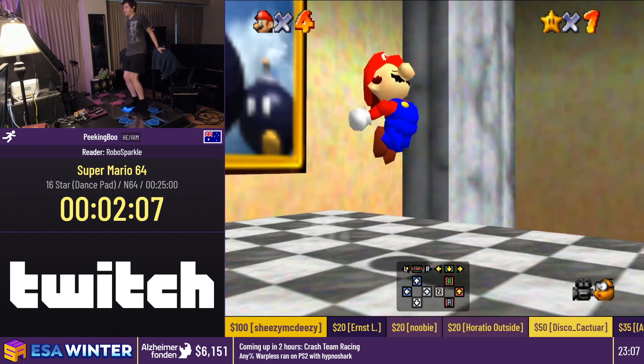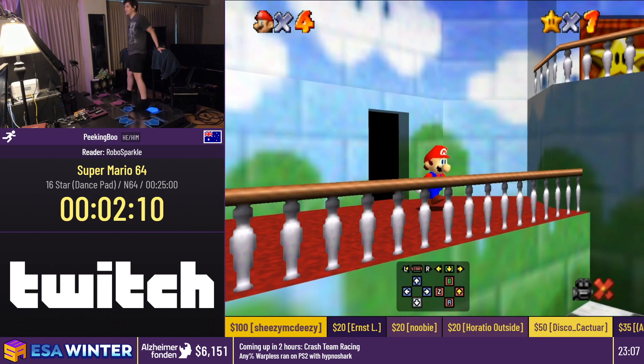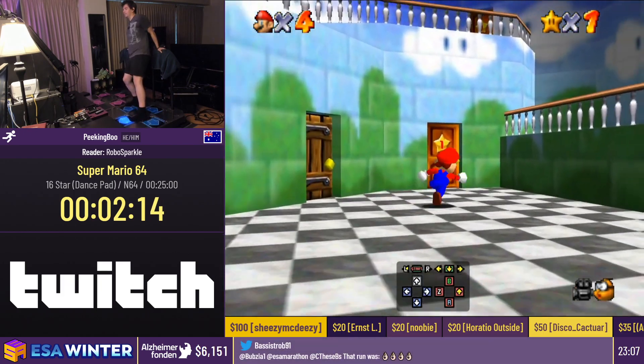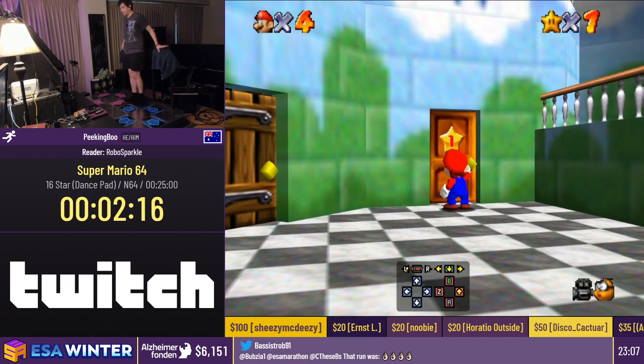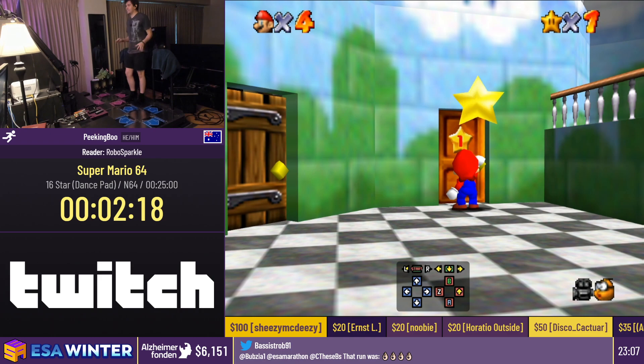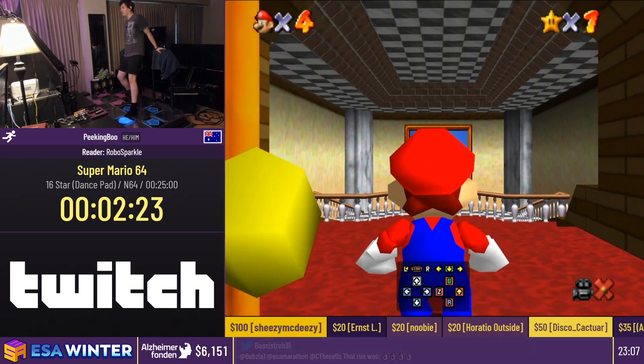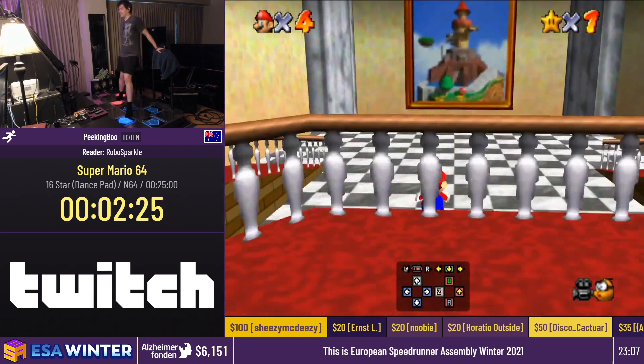That's what we're going to be doing today — showing you how to do Super Mario 64 with pretty much any controller. Obviously with my controller I don't have an analog stick, so things are going to be a little different to what you do with a stick, but the general principle is the same.